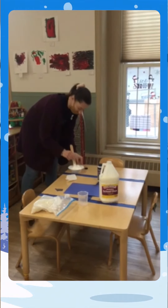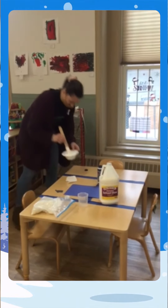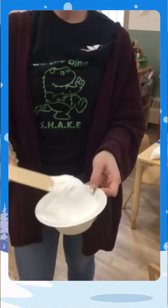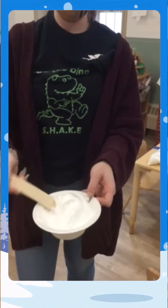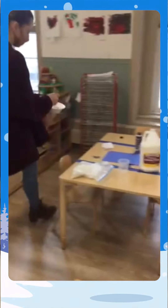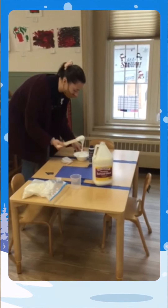So I mixed up my paint and this is what it looks like. You can see it's nice and gooey — looks kind of like fluff. If anyone knows what marshmallow fluff looks like, this is how it's supposed to look. That's the right consistency.